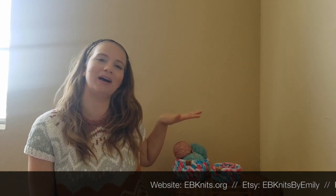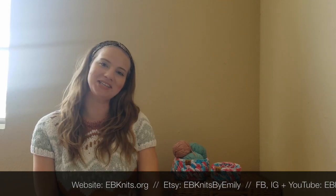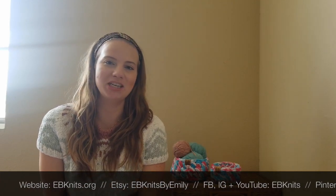Hi friends, welcome to my YouTube channel. My name is Emily. I'm the founder, creator, and maker behind everything you see here at EB Knits. I am on this channel to share my personal garments and personal projects and connect with other makers, as well as show you behind the scenes on my home decor and accessories that I offer in my EB Knits shop.